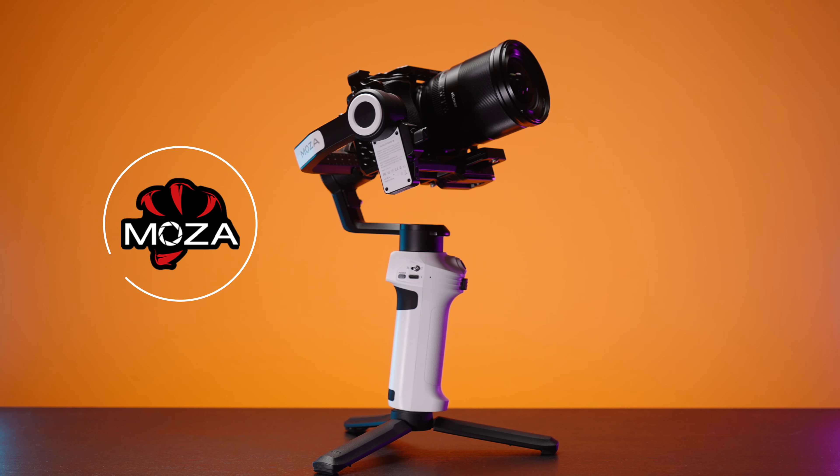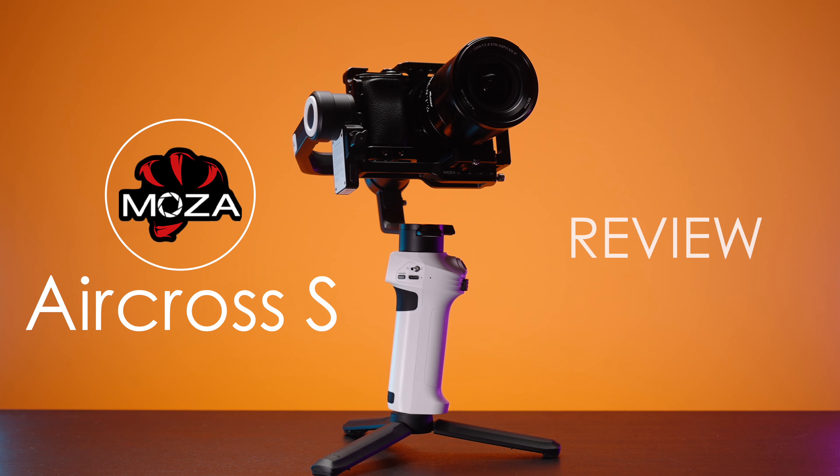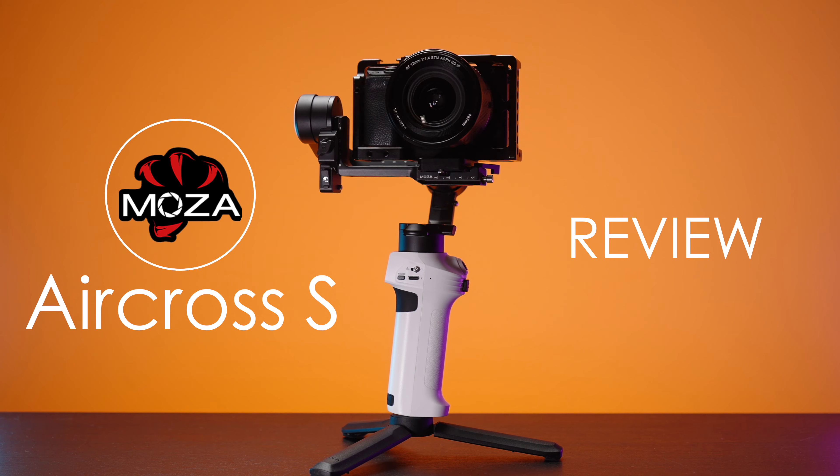Lightweight, compact and super versatile. Since now, that's my gimbal of choice for 80% of shooting scenarios.